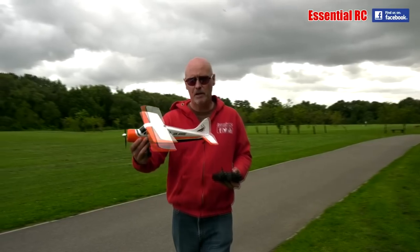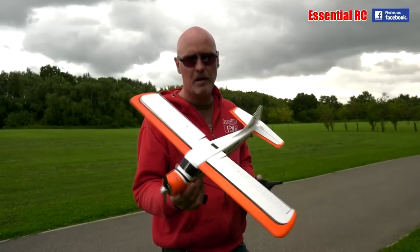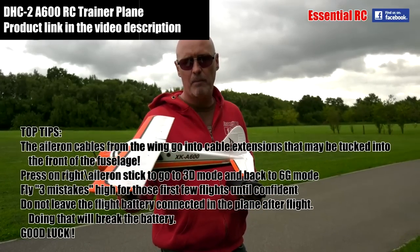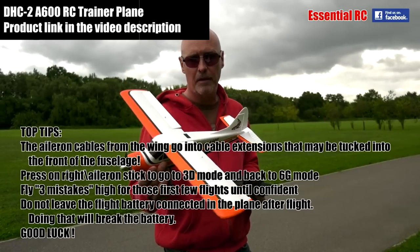So 6G mode is really super stabilised, even in the wind, but it limits your movement quite a bit — great for a first-time RC pilot. In 3D mode it gives you a lot more movement and still doesn't allow you to roll inverted, but that's no bad thing. It's a little model suited to the more experienced pilot, so it's quite a versatile little thing.